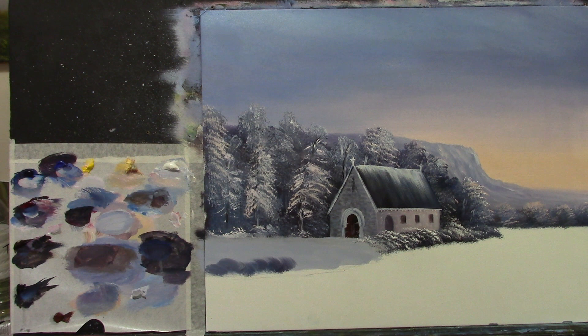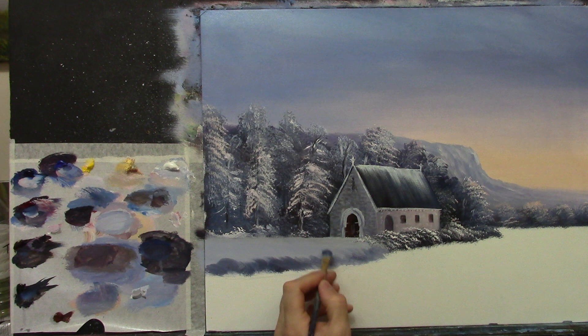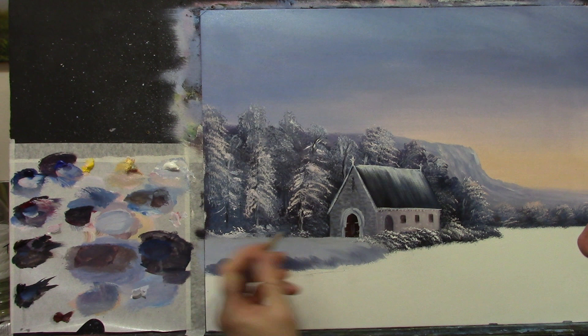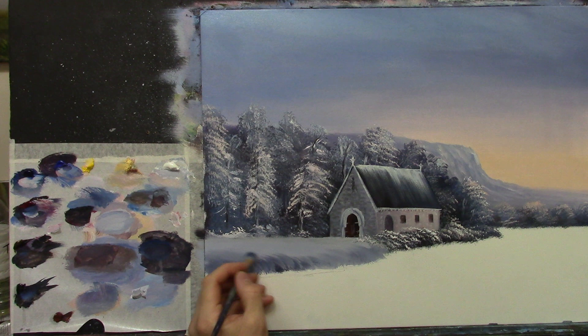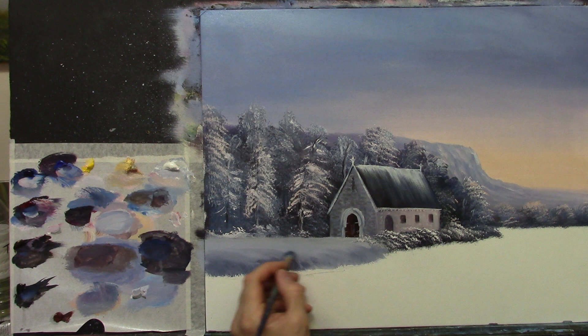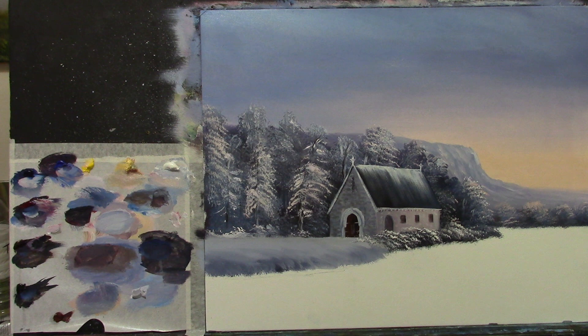I'm going down at an angle because I want to show the ground turning down like this, so I'm flicking up and around — very quickly, flicking up this way and around. I'm going to soften it back up in here and there. I just want to show the direction of the ground kind of turning down like this. Then I'm going to give that a wipe.